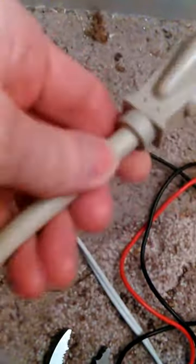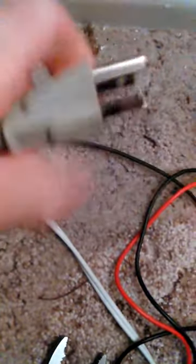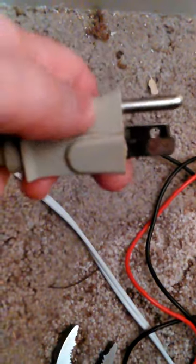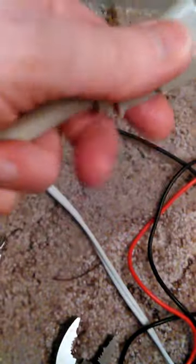It's not stiff or anything — the wires haven't gotten overheated and stiffened. But I could just sand it down and file it down, or I could cut it off and put a new end on it.